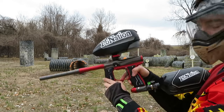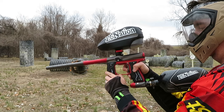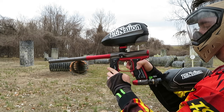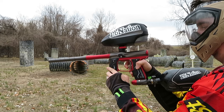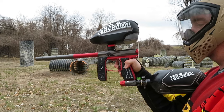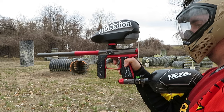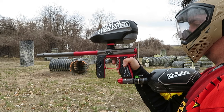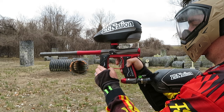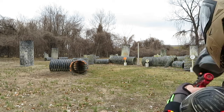We're going to switch over to our ramping mode. It doesn't take much with this gun. Hold the trigger down in the right mode, click it the number of times you want it, then get it out of program mode. And away we go.